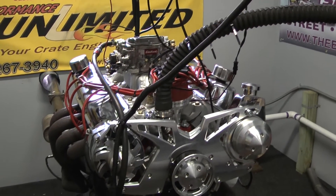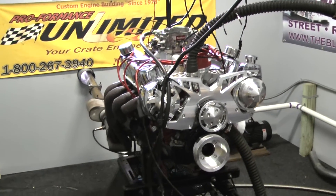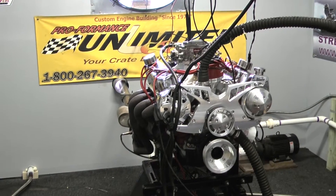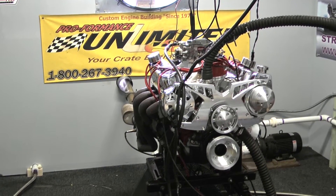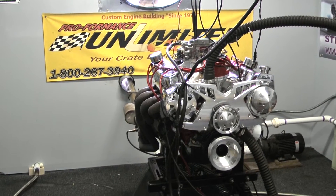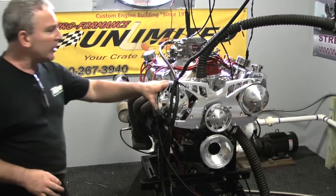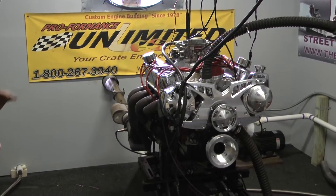This 400 horsepower package just got done on the dyno. We have about 435 horsepower and 435 foot-pounds of torque. It's going into a 1983 Ford Mustang. You can choose different pans, different valve covers, serpentine kits, and the color of wires.